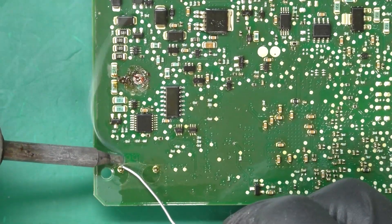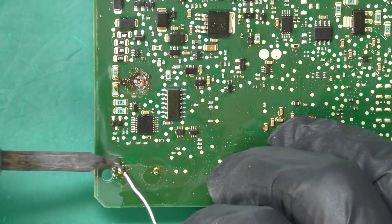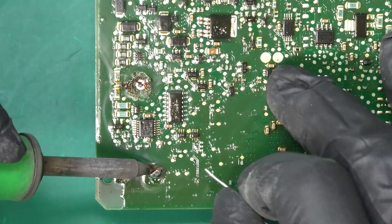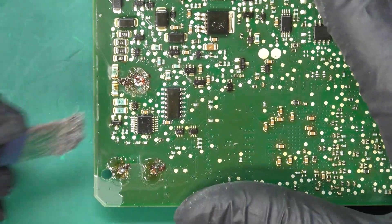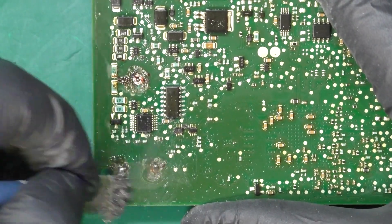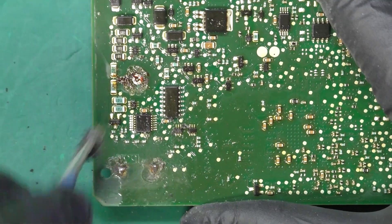Now we'll do the next two joints — same process, we're adding some solder first. Those seem to be giving me a little bit of a hard time, so I'm going to use my metal brush to try and scrape away a little bit of that burnt conformal coating.